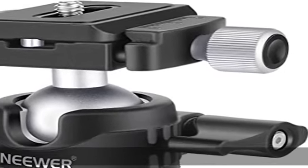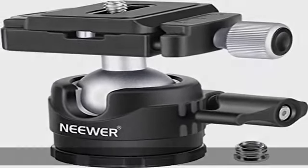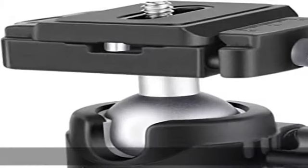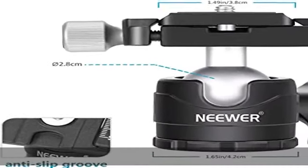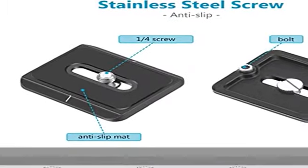High stability: low profile ball head design creates stronger locking force and higher stability. The screw knob is located on the side of the ball instead of the bottom of the ball head, bringing 15% down the whole center of gravity of the ball head, enhancing stability.